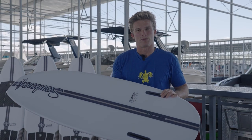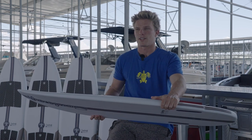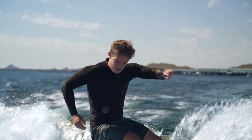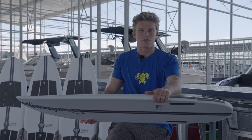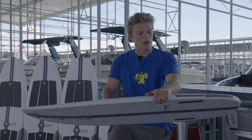Alright, so this is the Superfly R. Initial thoughts on this board — it's a great board to do any kind of tricks on that you want to do surf style. If you like doing spins or alley-oops or shove-its, or even just airs, or even something as simple as floaters, this is a great board.